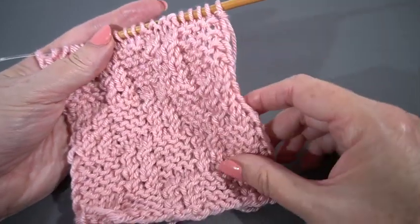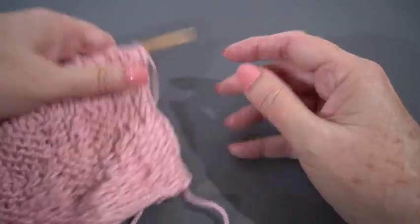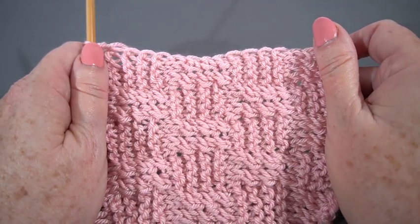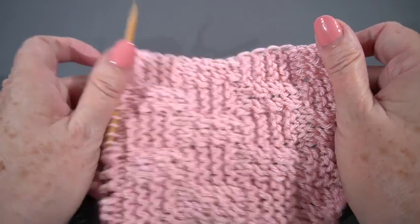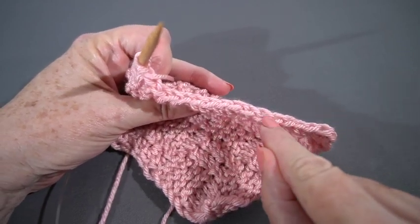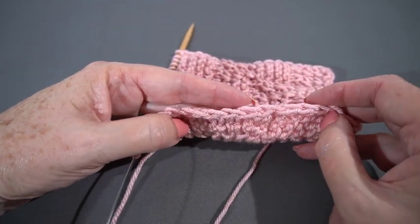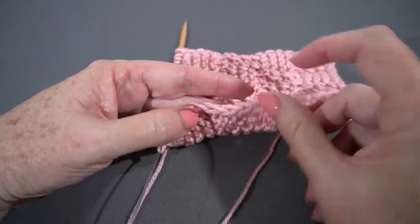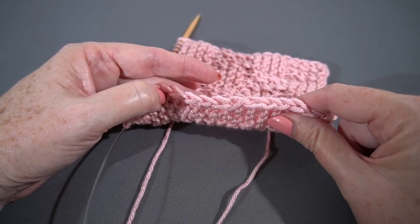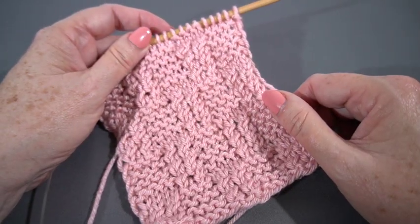A couple things I wanted to point out: the edge is kind of wavy, but that's deliberate and it's okay. I think when you wear the headband it's not going to look super wavy when it's stretched out, and even if it looks a little bit wavy, that's more of a feature than a bug. The other thing I wanted to point out is this nice neat edging — the reason we slip the first stitch of every row purlwise is to get this nice neat slip stitch edging, which gives it a nice finish and you don't have to go back and put an edging on.